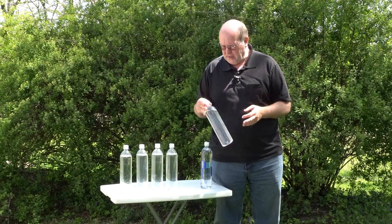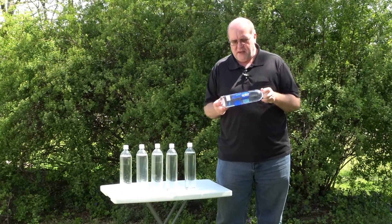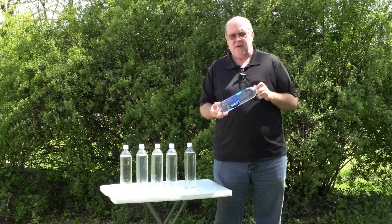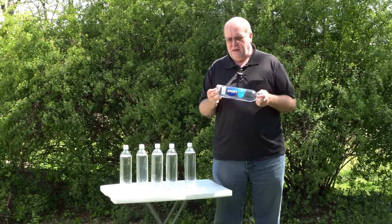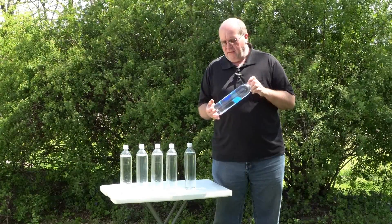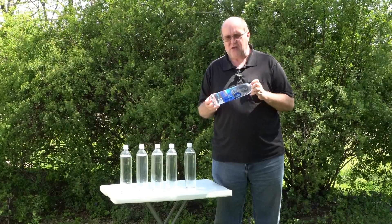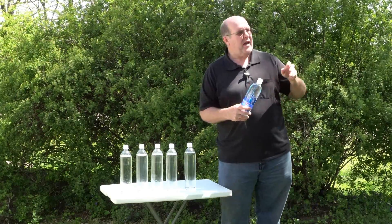My preferred method is stocking up on Smart Water bottles because they are PET-rated, a number one. Some websites say you shouldn't use number one, but it's very hard to find bottles that work properly. Numbers two, four, and five are the preferred numbers; one, three, and six should be used with caution; and anything marked seven you want to avoid. Ideally these should only be used once, but I haven't found a good size in numbers two, four, or five.